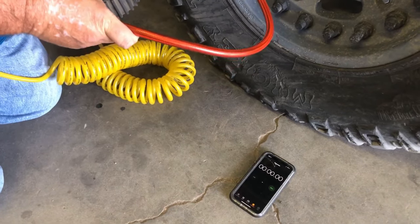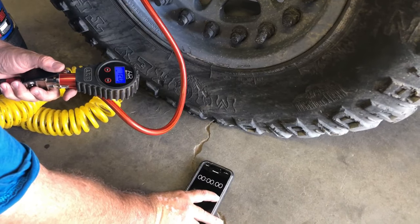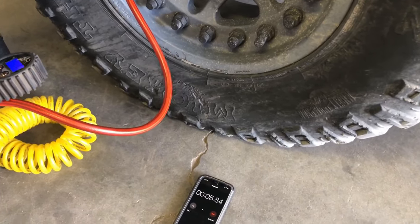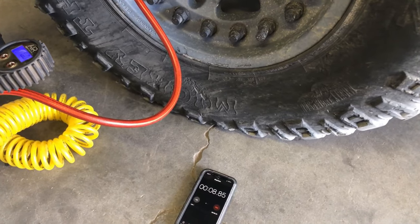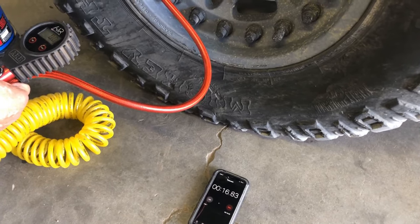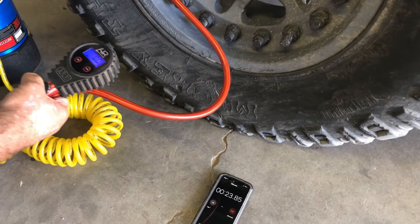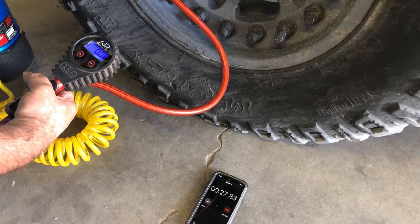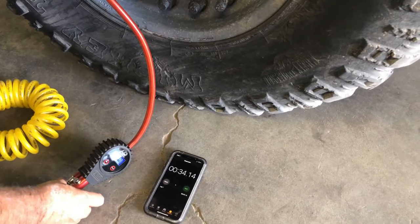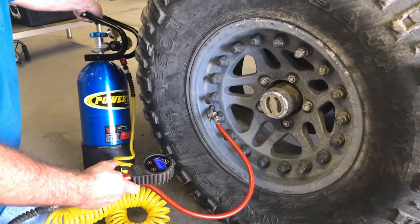We are going to go from 12 pounds and take it to 30. There is 12 seconds... 15, 16, 17... 27... 29... 30 pounds at about 32, 33 seconds. So that is the Power Tank with the 250 HP regulator.